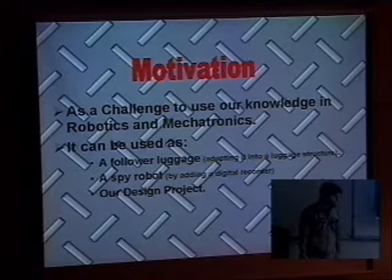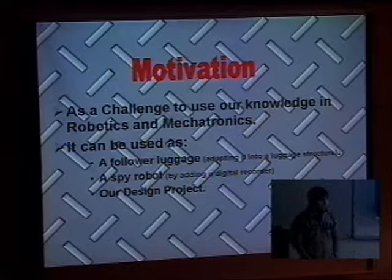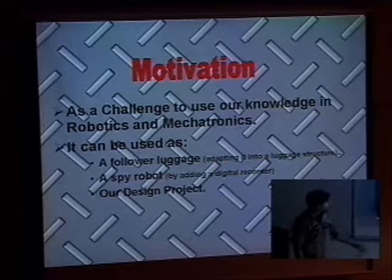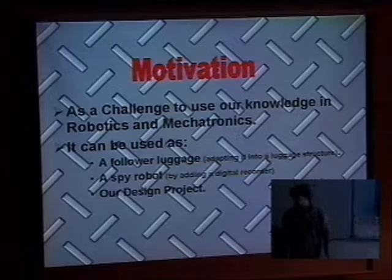Our motivation for this project was first of all the material that we learned in robotics and also mechatronics. This project is like the backbone of a senior project that is now being done. It could also work as a spy robot, and as I said before, it is the backbone of that senior presentation.